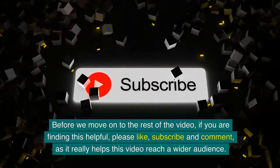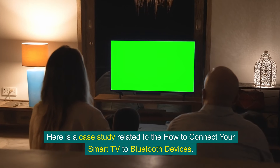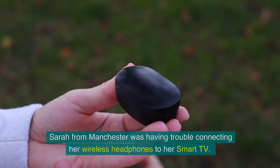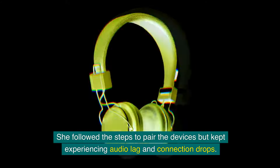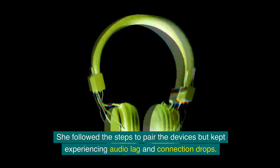Here is a case study related to connecting a smart TV to Bluetooth devices. Sarah from Manchester was having trouble connecting her wireless headphones to her smart TV. She followed the steps to pair the devices, but kept experiencing audio lag and connection drops.